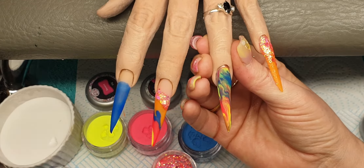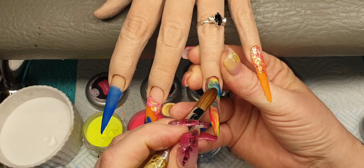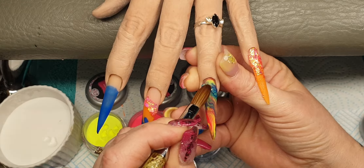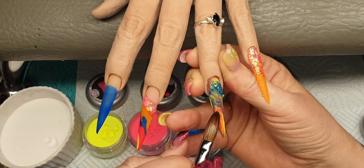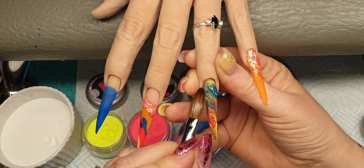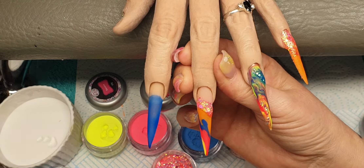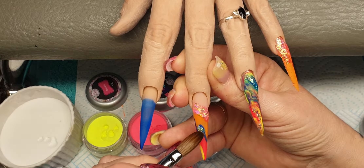On this one I'm going to come in with a tiny bead of crystal glass and dip into Eskimo Kisses, placing a little trail of Eskimo Kisses coming around on this nail — just a tiny bit on this one as well, bringing it down. Same on this one — a tiny bead of crystal glass into Eskimo Kisses, bringing this around.